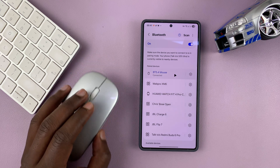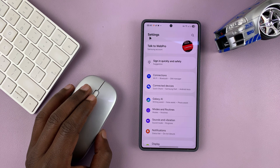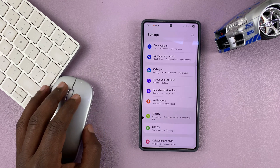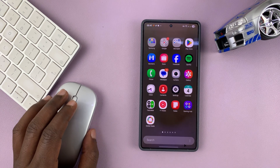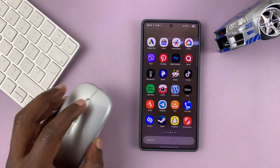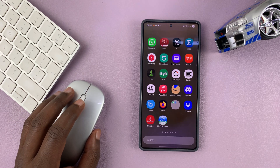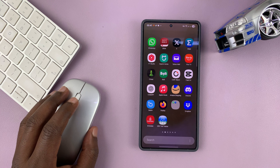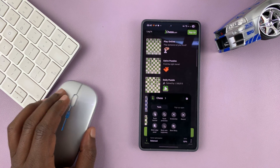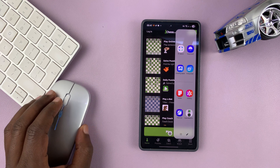Now I can use my Samsung phone with a Bluetooth mouse. You can see the Bluetooth mouse is working — I can go back, I can even do the gesture for going back. I can scroll through the menu, I can even use the scrolling wheel to scroll left and right, and open specific applications. For instance, I can open this app, play, go back, and bring up the edge panel.